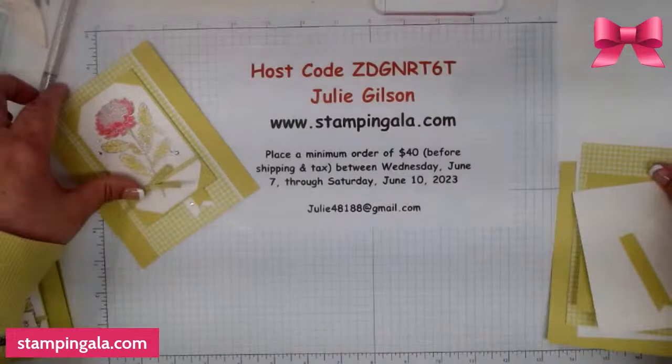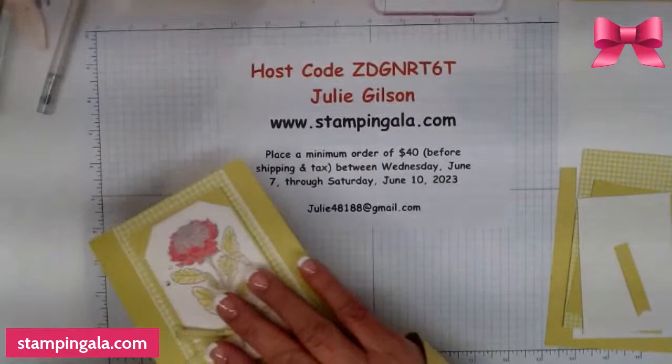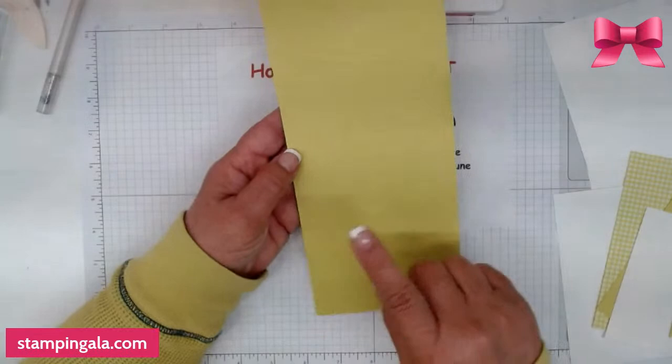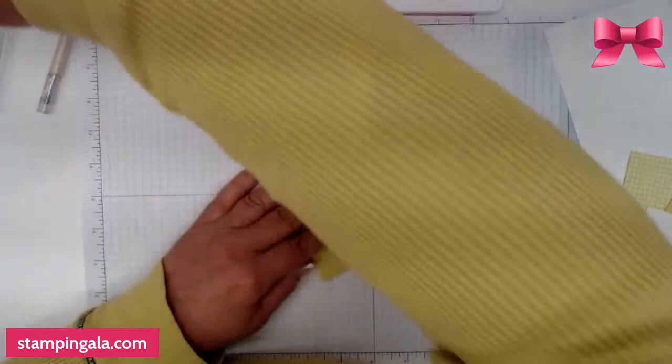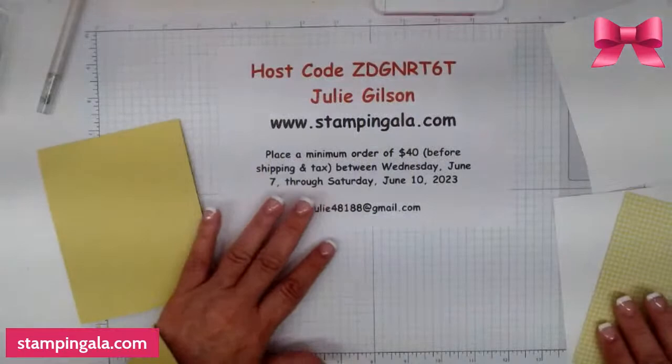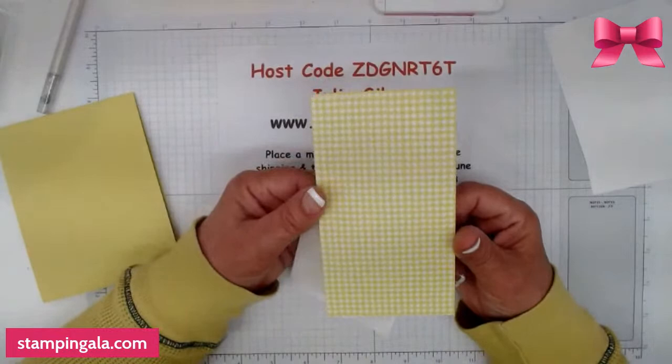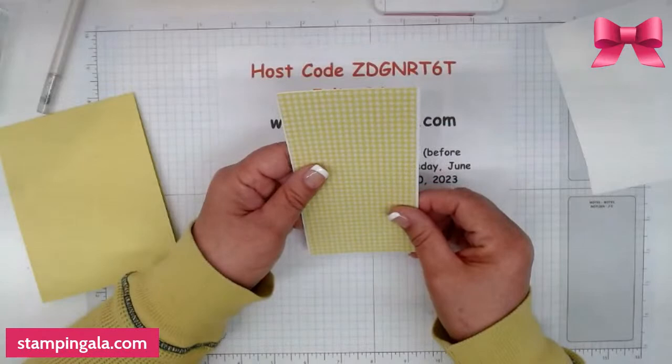Okay, we're going to do this one first. I have a piece of cardstock — this is Lemon Lime Twist, and it is 11 by 4¼ and scored at 5½. Then I took a piece of basic white that is 3⅛ by 5½. And this is from the Glorious Gingham DSP, and this is 3 by 5½. We're going to put these two together.